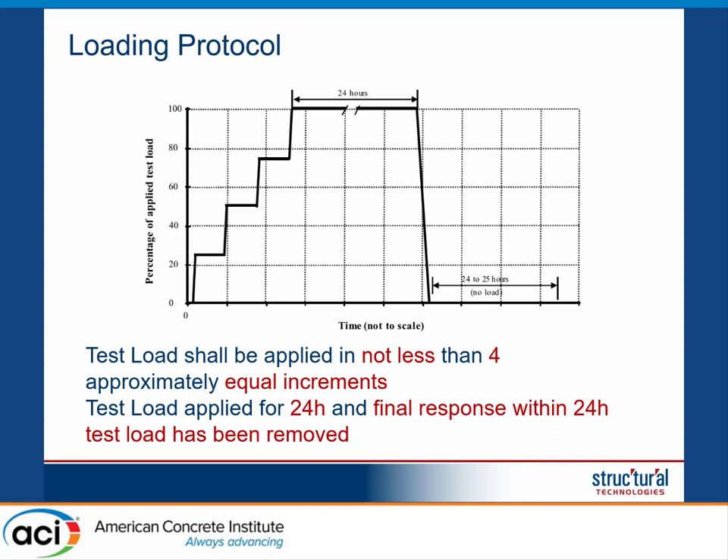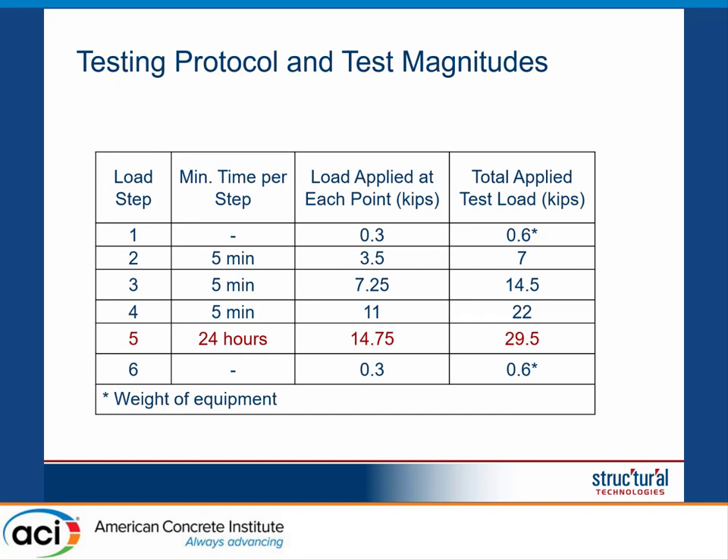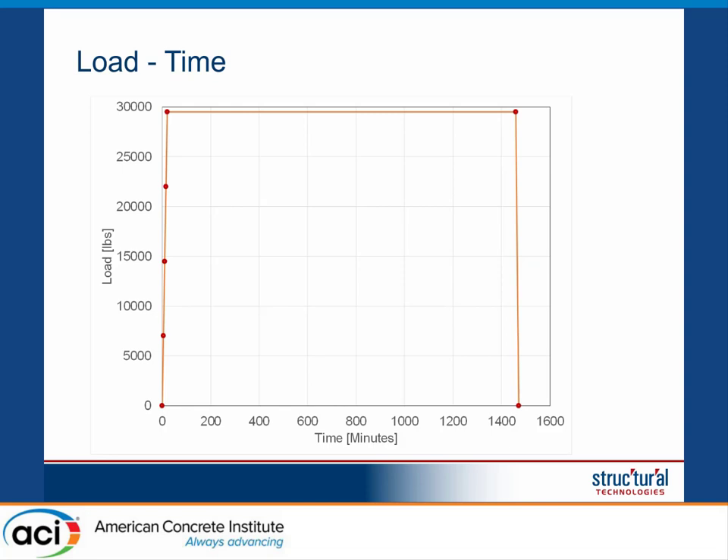For the loading protocol, we went with the monotonic load procedure. ACI 437 recommends monotonic over cyclic when shear failure is suspected, mostly because we want to keep the high load in the shear zone for a long period of time. We applied the load in four roughly equal steps, held the full load for 24 hours, and then measured the residual deflection within 24 hours after the load was removed. Each load step was held for roughly five minutes — just enough time to check all instrumentation before proceeding to the next step.